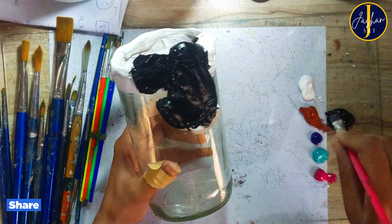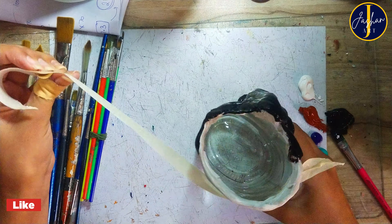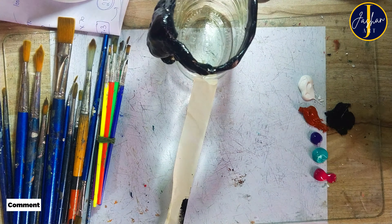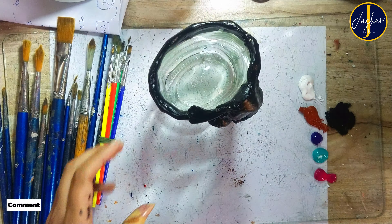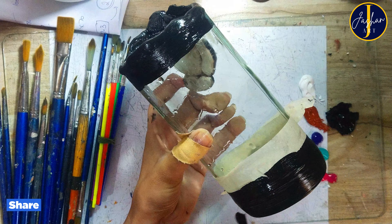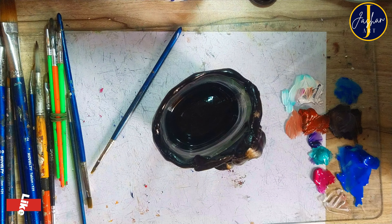After letting it dry for some time, I'm going to paint it with black acrylic paint — black acrylic paint everywhere. Using masking tape I'm also painting a black strip on the top and bottom. I want to make this piece look royal, so I am going to add more finishing. I'm painting the bottom from inside with the same black acrylic paint.